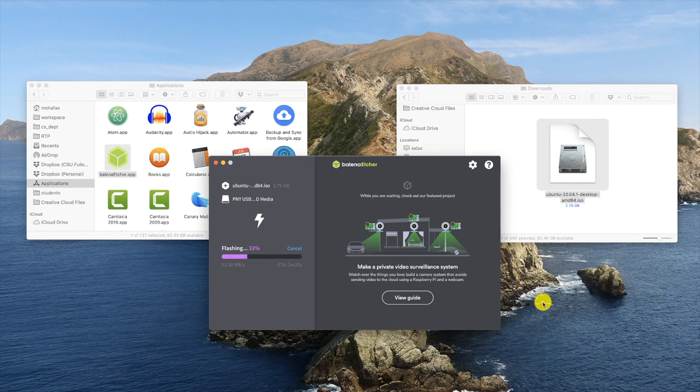Watch that progress bar go — it is very slowly copying gigabytes of data onto the memory stick. On my Mac it takes about 5 minutes; yours might be a little faster or a little slower. Afterwards, Etcher validates that the copy was successful, which takes about half the time.